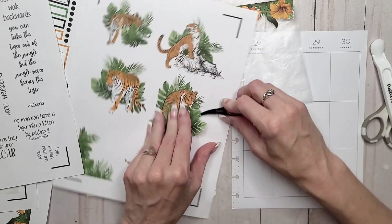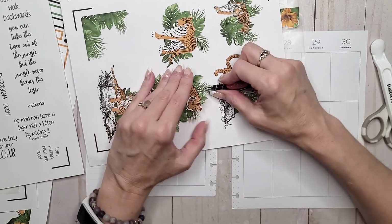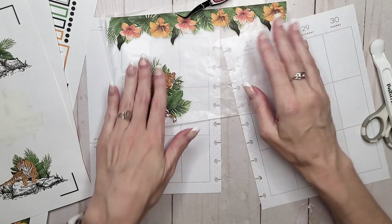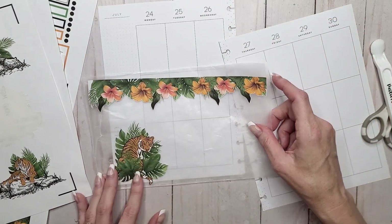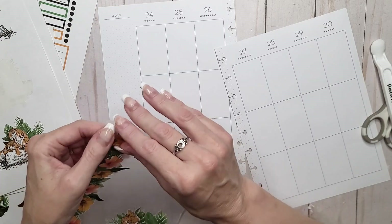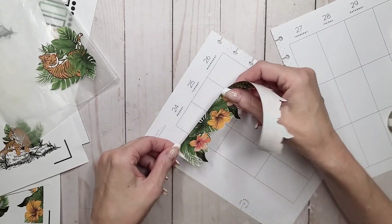I've got to get the tweezers because I like to make the kiss cuts so narrow that if I have to layer anything, that's not really a big problem. I like minimal white around my paper stickers. I'm thinking about putting this guy right down here in this corner. I think we have a plan — we're going to take this one and go across the top.